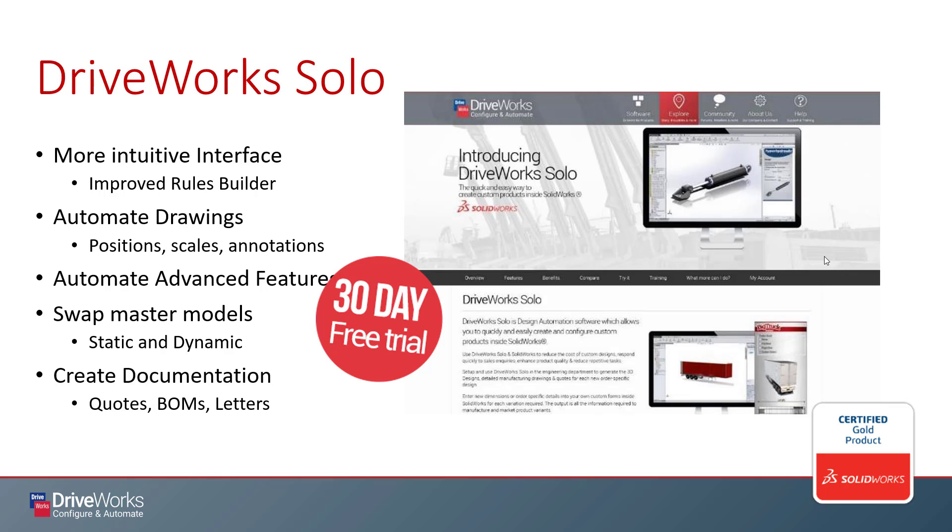Additionally, with DriveWorks Solo we can now create auxiliary documentation, such as quotations and bills of materials. The best part is that it does come with a 30-day free trial. I recommend you take advantage of this no matter which level of DriveWorks you're looking at. Just make sure you have time to use it and you're not getting started on day 28 of your trial.